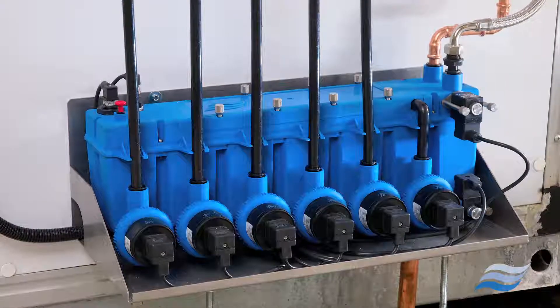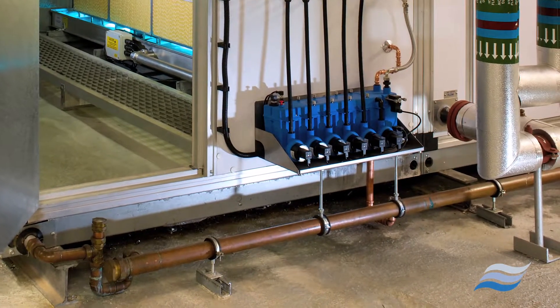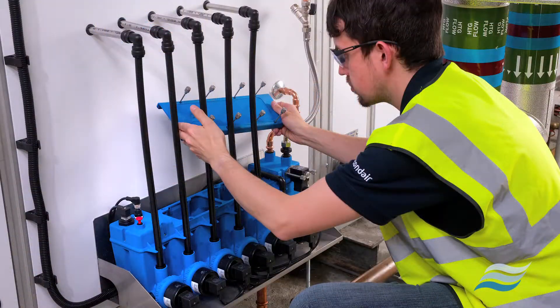The hydraulic module can be installed externally from the air handling unit or duct, giving you ease of access for maintenance and enhanced system performance.